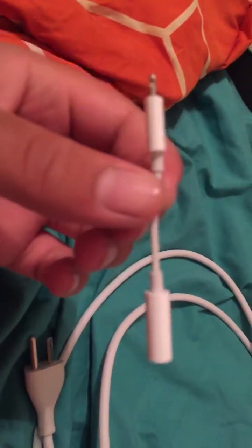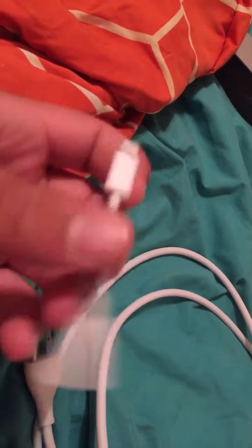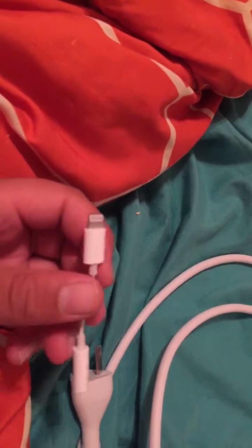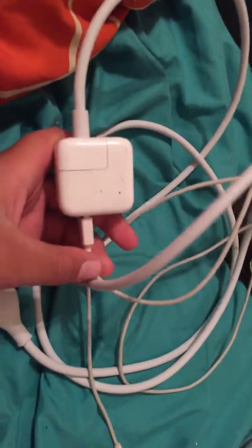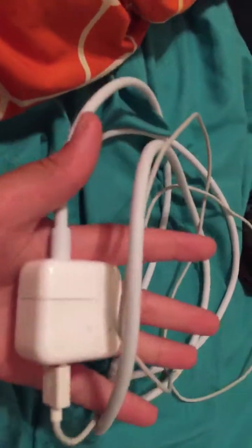Next we have this iPhone adapter for the iPhone 10. I have no idea why you would want this — I guess if two people want to listen to music and don't want to share the same earbud. And next we have this nice power adapter.